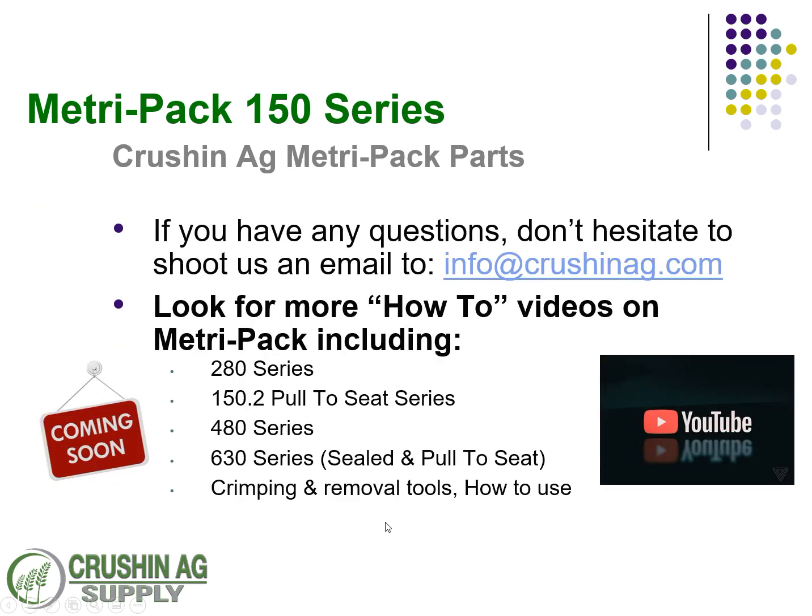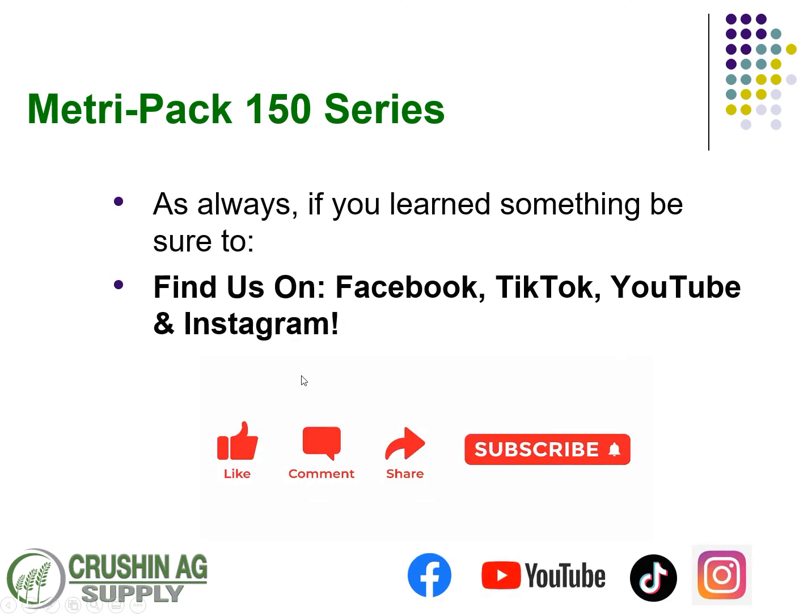If you have any questions, please don't hesitate to reach out to us. Shoot us an email to info at crushandag.com — we're here to help. Look for more videos coming soon. We've got the 280 series, 150.2, 480, and 630 series — both COD and pull-to-seat — plus videos on properly crimping terminals and how to use removal tools. If you learned something, be sure to subscribe, share, like, or drop us a comment and let us know what else you want to know about.